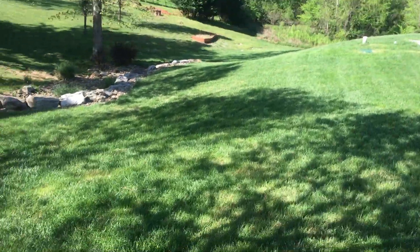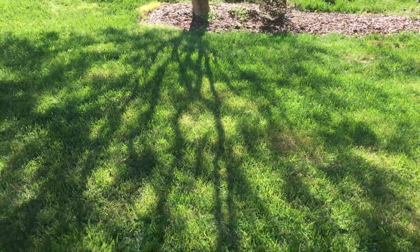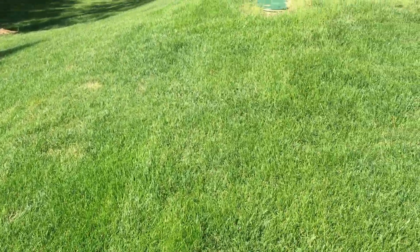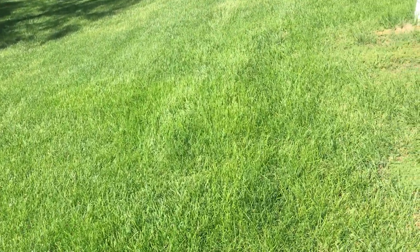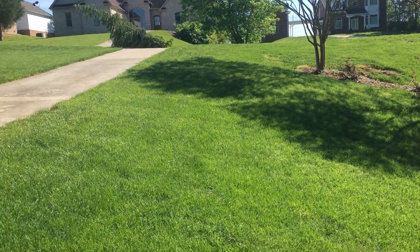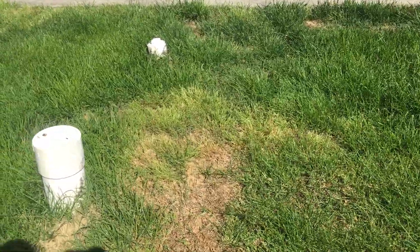Going around the side, we're still doing pretty good here. There's some Poa trivialis — rough bluegrass — coming in under that tree. It's something that comes back every year. It's a little difficult to control, but we try to seed those areas so thick that we out-compete it with tall fescue. That's usually the best recommendation, and if that doesn't work, we have a couple other options we can explore in the following seasons.